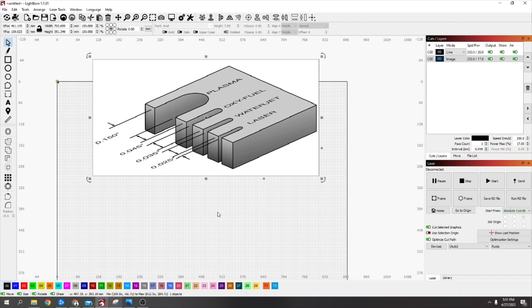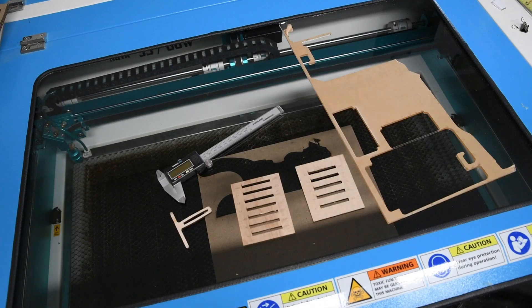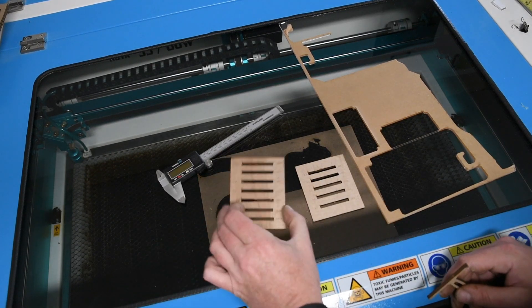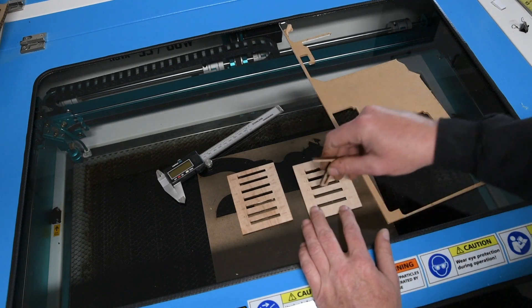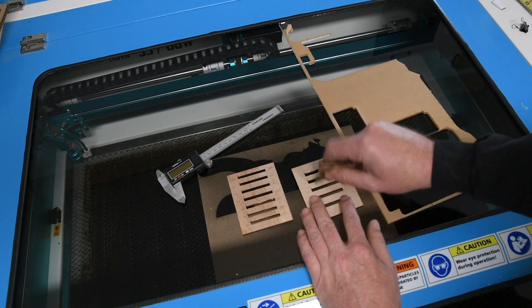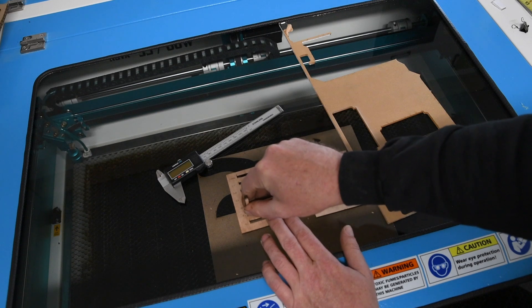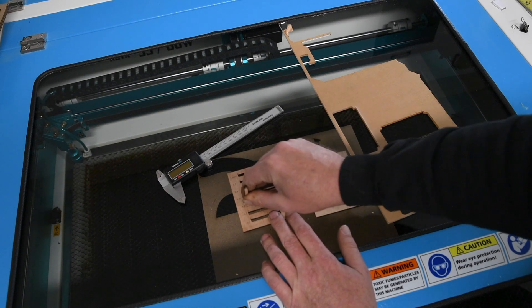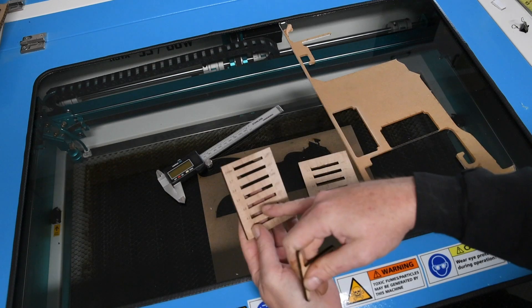I'm going to show two ways of doing it, because I never used to use calipers much. One way, if you haven't got calipers, is to draw out a square slot gauge — I've got some examples I printed out before. What you do is take your material, put it in the slots, and see which one it fits into well. You can see that's not close, going along... that's starting to get tight — yeah, four millimeters is a nice fit.